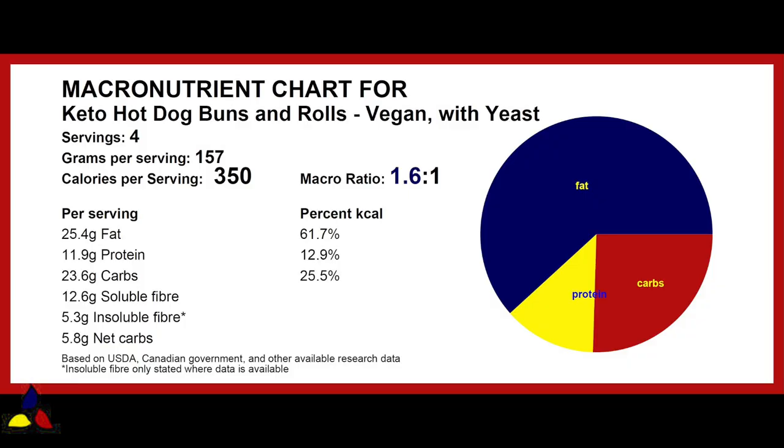The macronutrient ratio for the hot dog buns and rolls — the yeast version — is 1.6 to 1, with 23.6 grams of total carbs, 12.6 grams of soluble fiber, 5.3 grams of insoluble fiber, resulting in 5.8 grams of net carbs per very generous bun. That bun is 157 grams of raw dough — in many other recipes, that would be the equivalent of three buns.